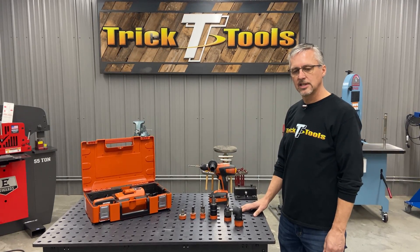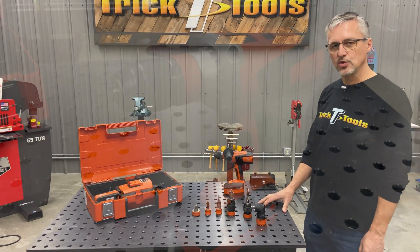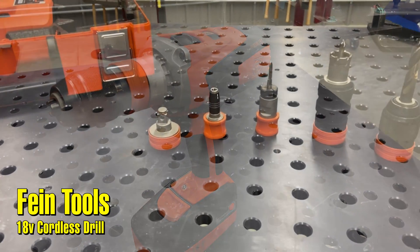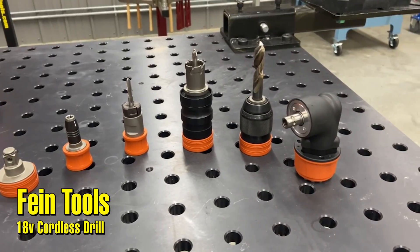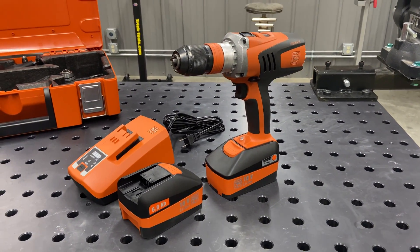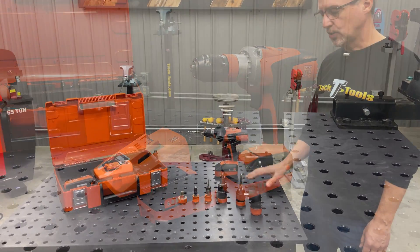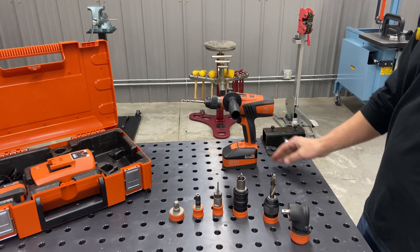Hey, I'm Bruce with Trick Tools. Today I want to show you a little bit about this fine 18-volt cordless drill. Now we've all seen an 18-volt cordless drill — this one is made for metalworking and has a lot of unique features.